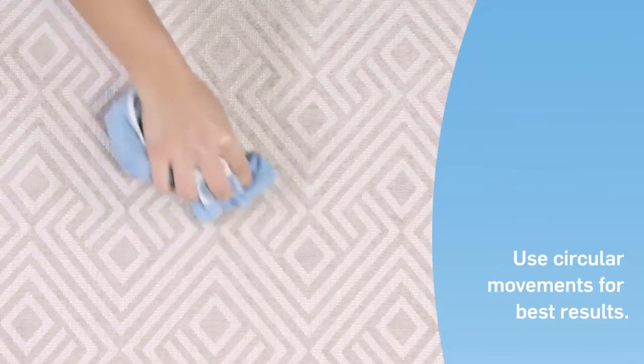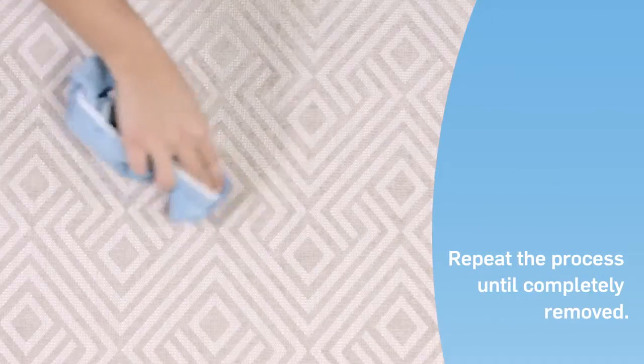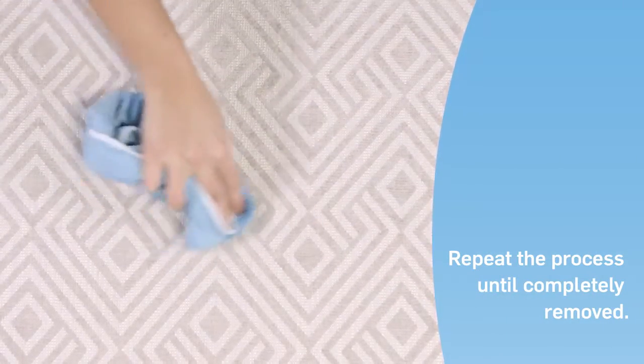Apply more water and repeat the rubbing. Depending on the intensity of the stain, you may need to repeat the process a couple of times until the stain is completely removed. Allow the fabric to dry naturally to see the final result.